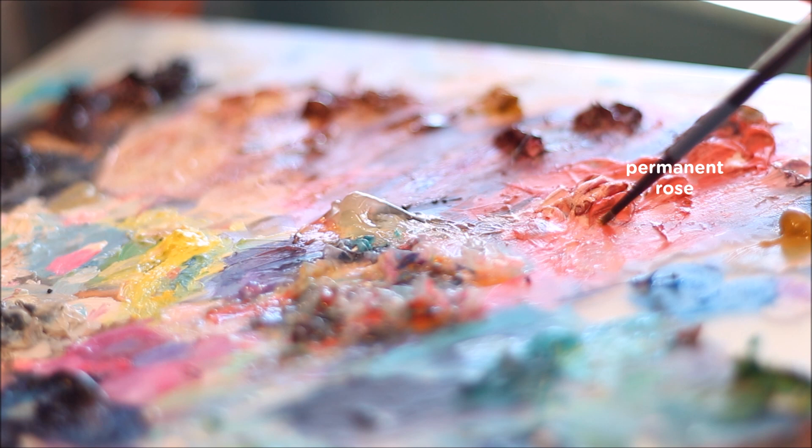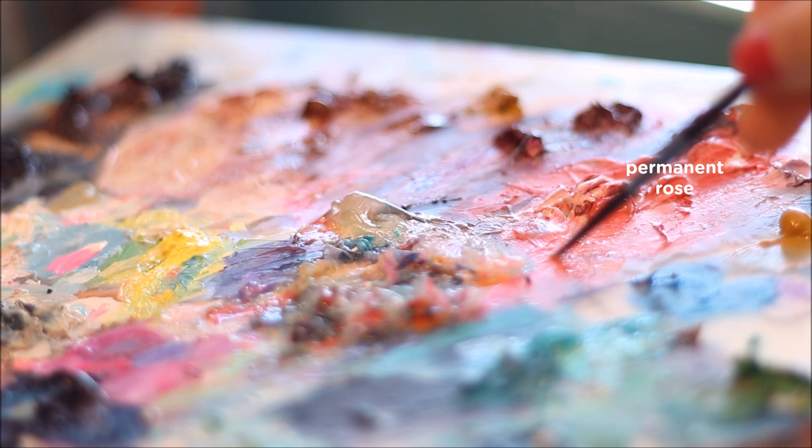Now let's make a permanent rose colored glaze using the same method of mixing the gel medium with a little bit of paint. And again, test your glaze to make sure that it is at the desired level of transparency.